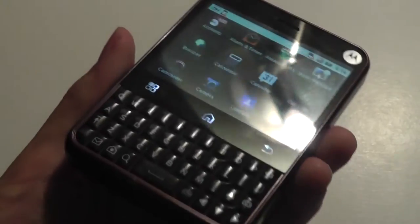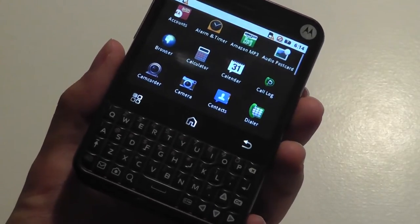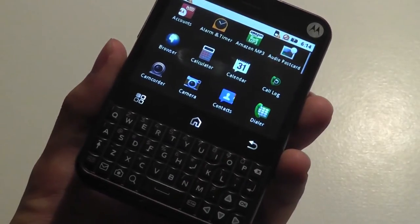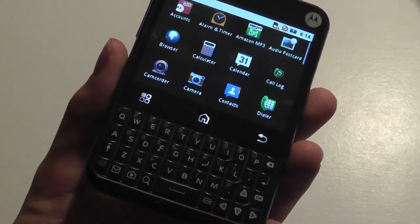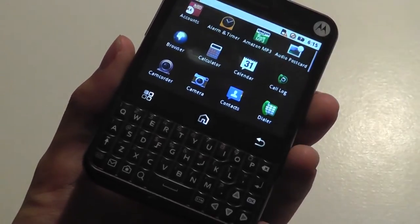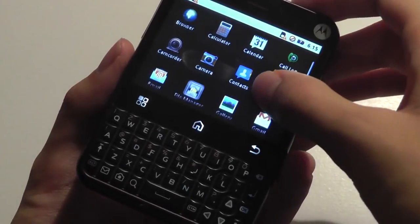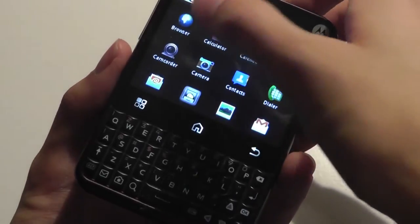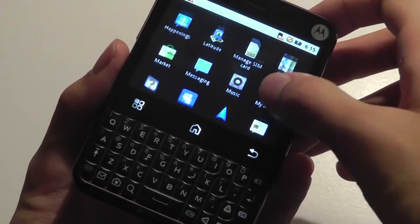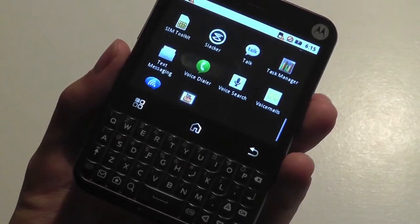Taking a quick look at the pre-loaded applications, there's some bloatware but not too much. There is Motorola's Blur Accounts, which was Motorola's attempt to integrate social messaging into one platform — including Twitter and Facebook — consolidated into one hub so that new messages come in as Blur messages. There's also Alarm and Timer, Amazon MP3, Camera and Camcorder apps, a WebKit-based browser, email client, Gallery, and Gmail.